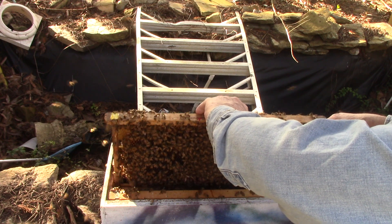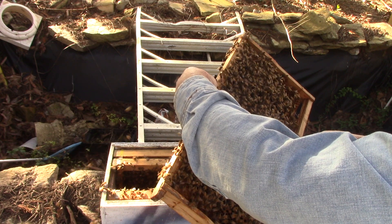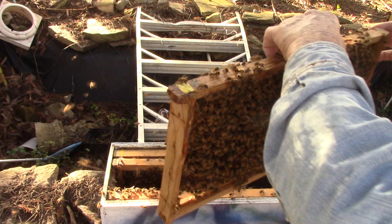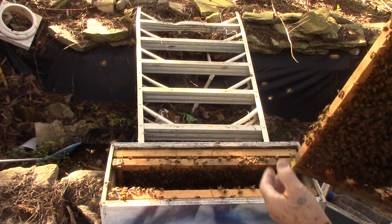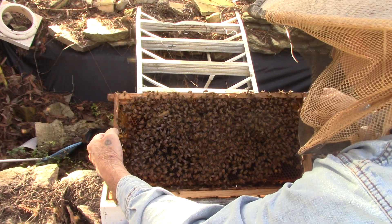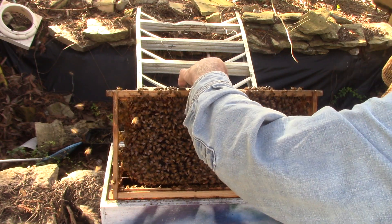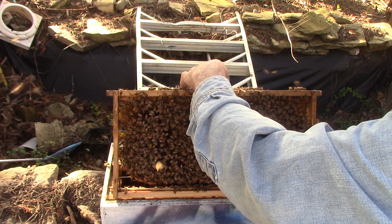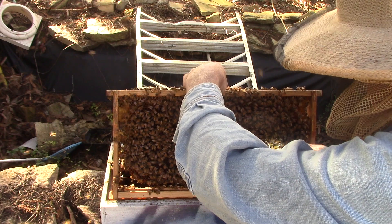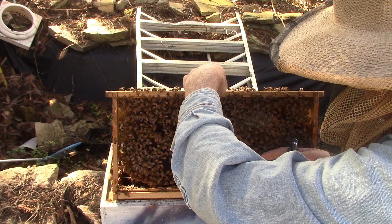I put the queen cells — or the queen eggs — I put eggs in here with brood, so the brood would hatch out and help out with the queen. Let's see what we got here. The queen hatched out, or the eggs hatched out, and the queen's got plenty of nurse bees. Supposed to be one right down here, but they may have cut it. A little bit of brood in there still.